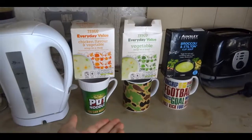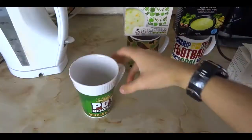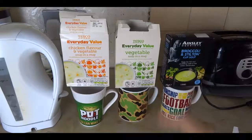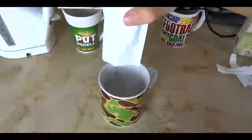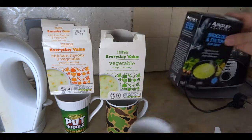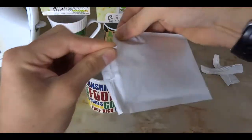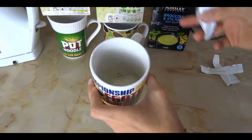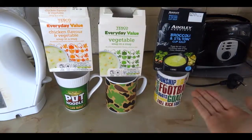Alright, so those are the soups and those are the cups. That's a cup — it's very nice. So let's start with that one. Now this one. And now Ainsley's soup. This is a very special unboxing video. And there we go. So we've emptied the soups into the cups. Now we can wait.